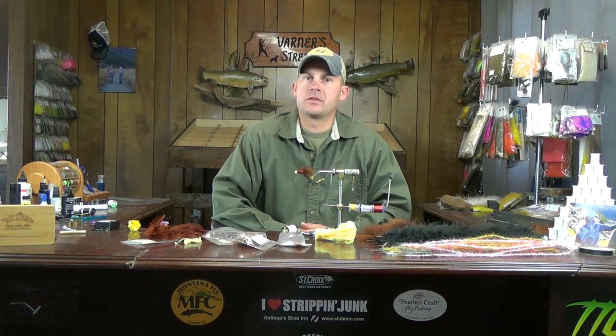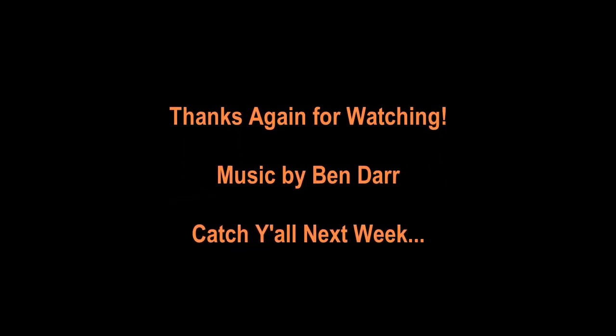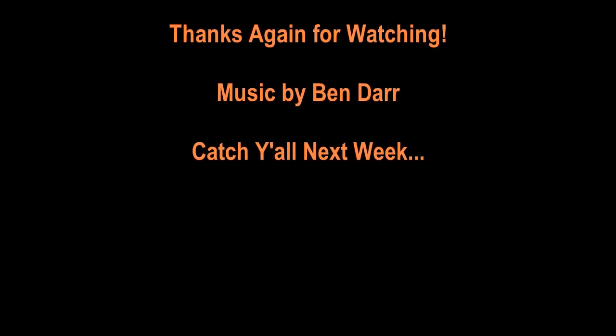If you guys have any questions or comments, as always leave them and I'll get back to you. Thanks for watching and we'll catch you on the next one.